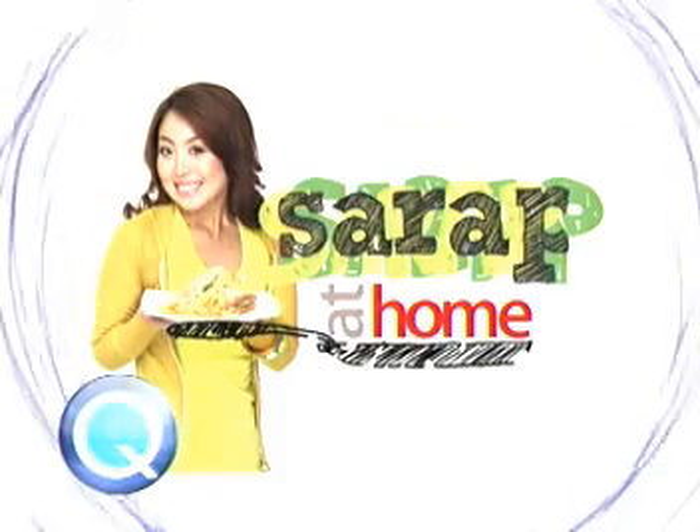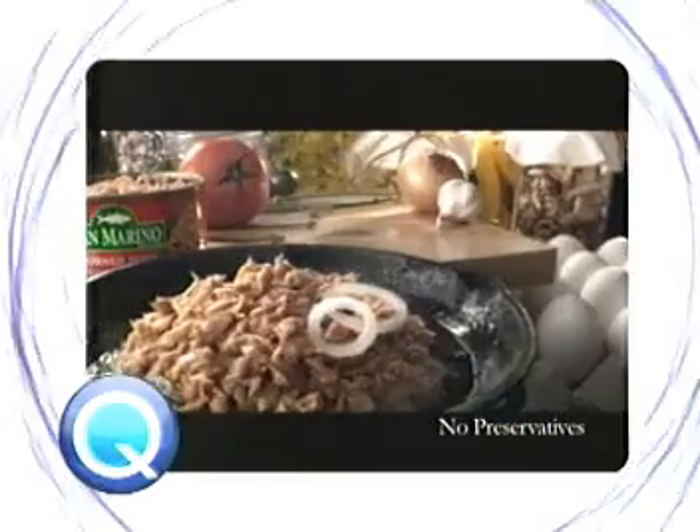Get ready for a delicious treat on Sarap at Home, presented by San Marino Corn Tuna.